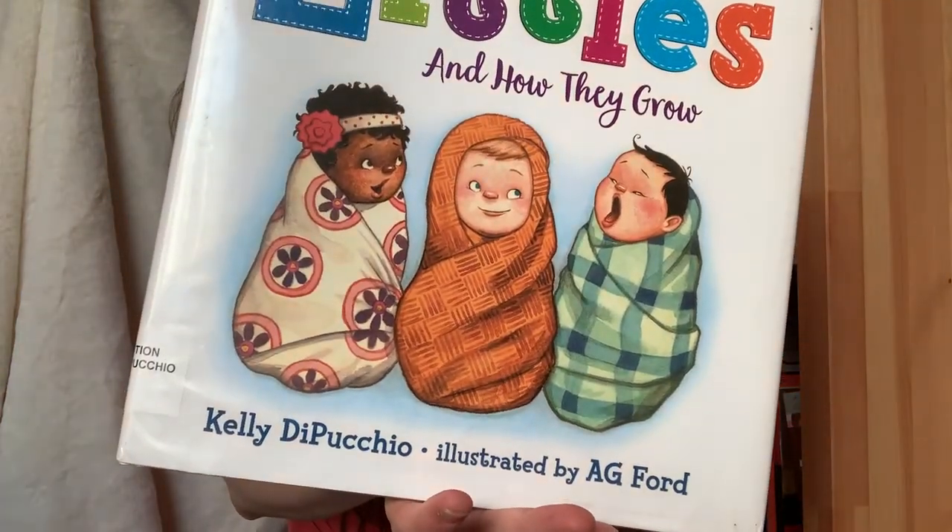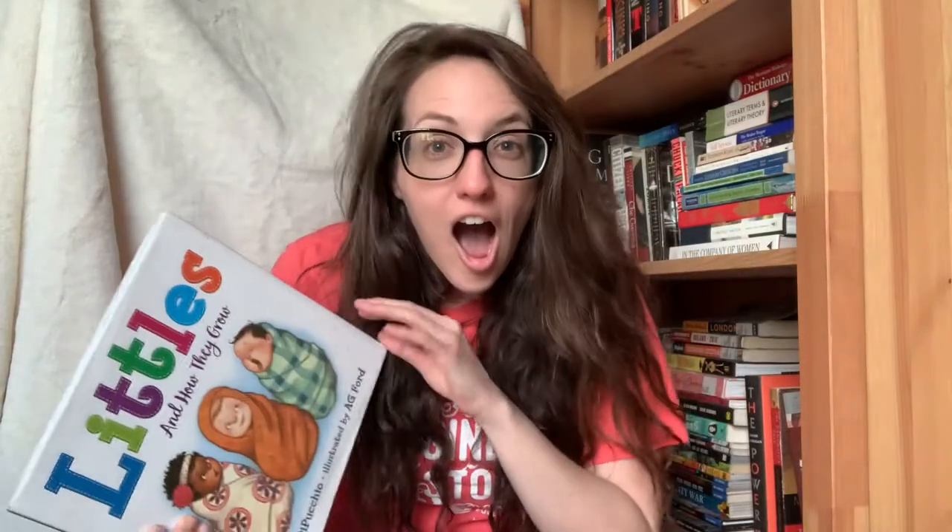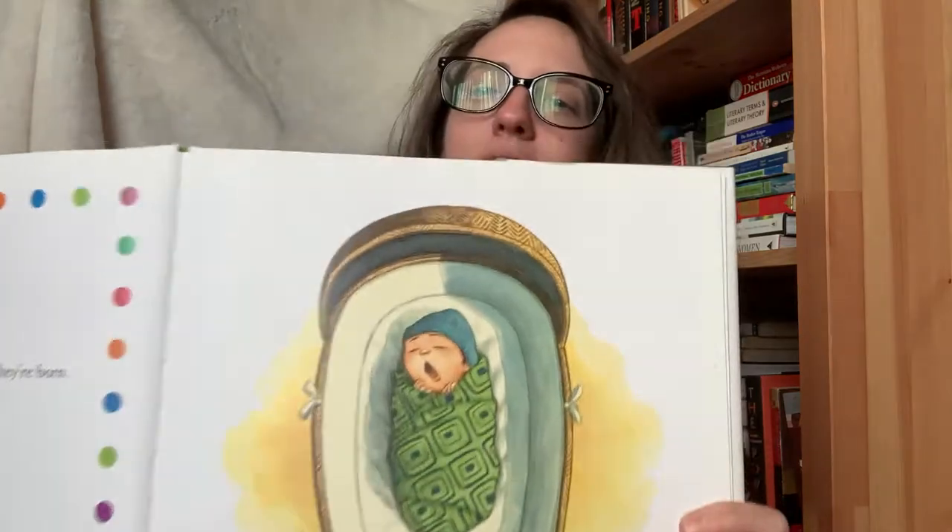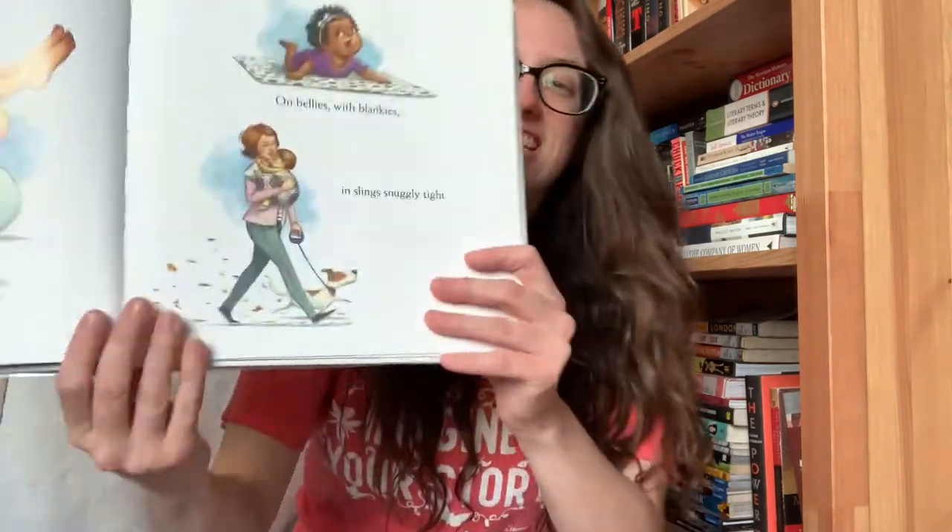Take a look at the little babies — little babies just like you guys. Littles are love from the moment they're born. They're swaddled and coddled and kissed every morn. Can you guys blow a kiss to baby, or maybe kiss them on top of the head? Littles are cuddled and cradled just right, on bellies — tickle the bellies — with blankies and slings snugly tight.